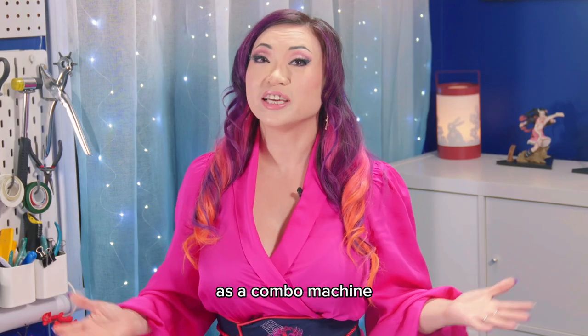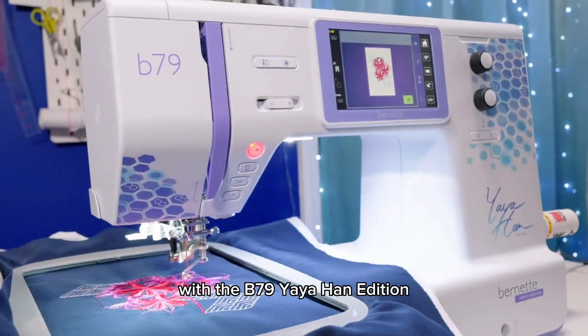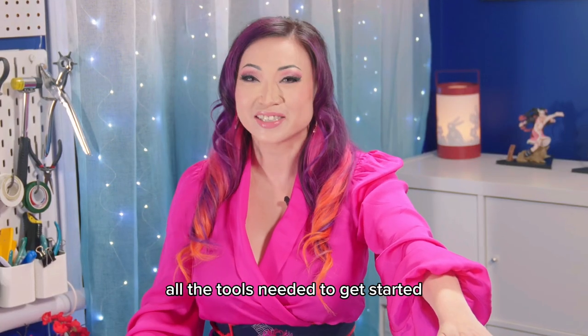As a combo machine, you can sew and do embroidery with the B79 Yaya Han edition. And I made sure to give you all the tools needed to get started.